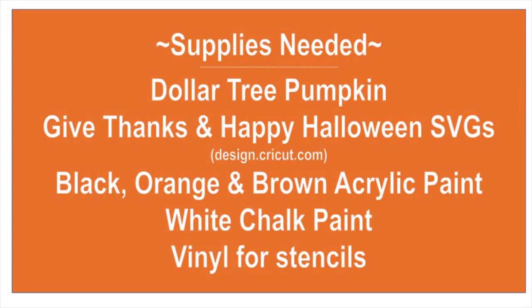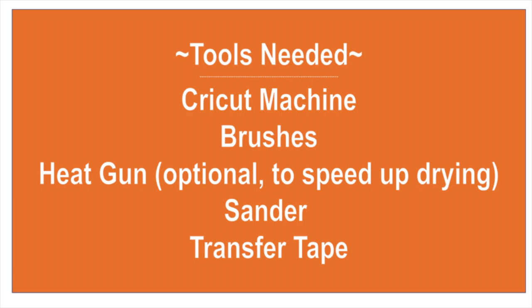Today we're going to need our pumpkin, a couple of SVGs, some acrylic paint, some chalk paint, and of course some vinyl. And then a Cricut machine, some brushes, a heat gun if you'd like, a sander, and some transfer tape.